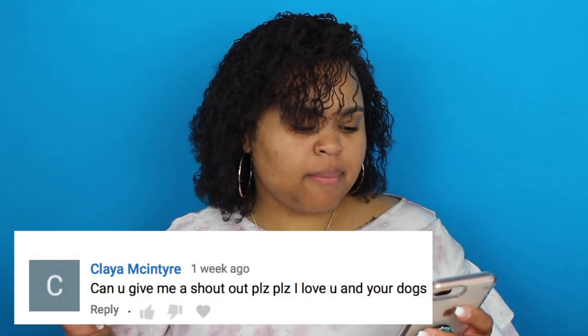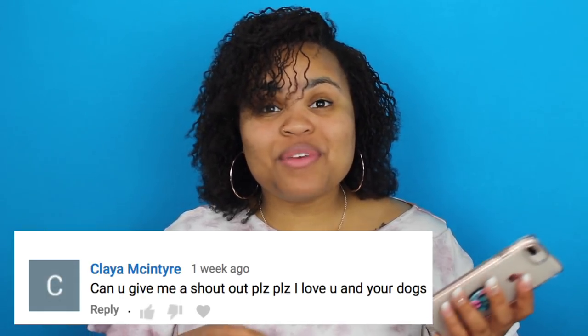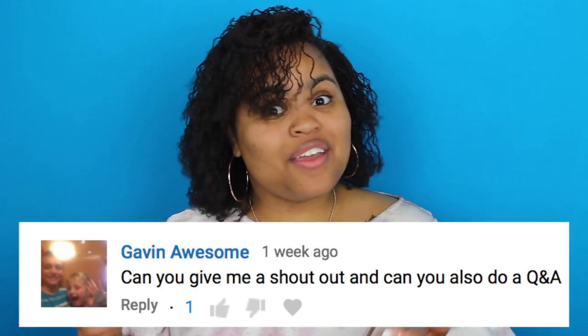We also have another shout out request from Clayah McIntyre. Can you please give me a shout out? Please. I love you and your dogs. Thank you so much for watching. We definitely appreciate your support, Clayah. And we have another shout out request from Gavin Awesome. He commented, can you give me a shout out and can you also do a Q&A? So here is your shout out, Gavin, and I will definitely do a Q&A.